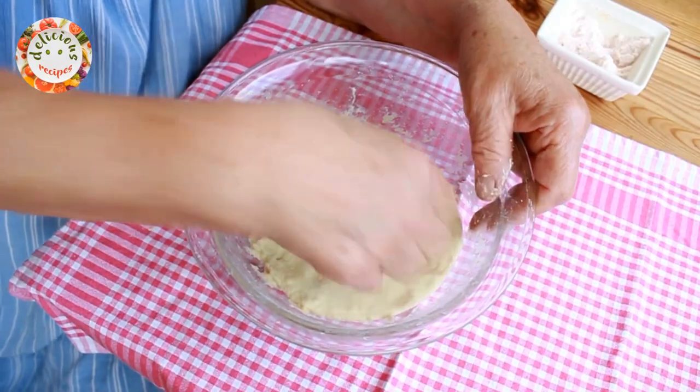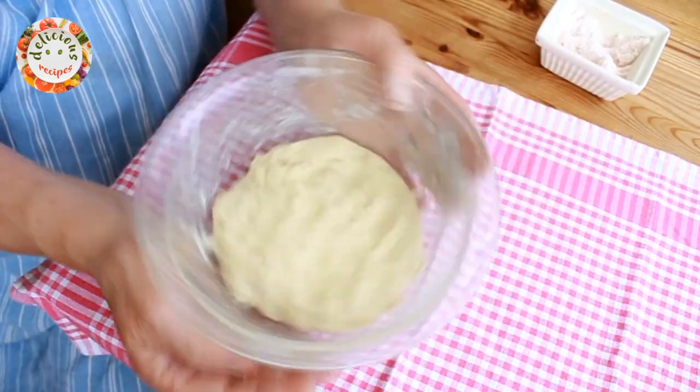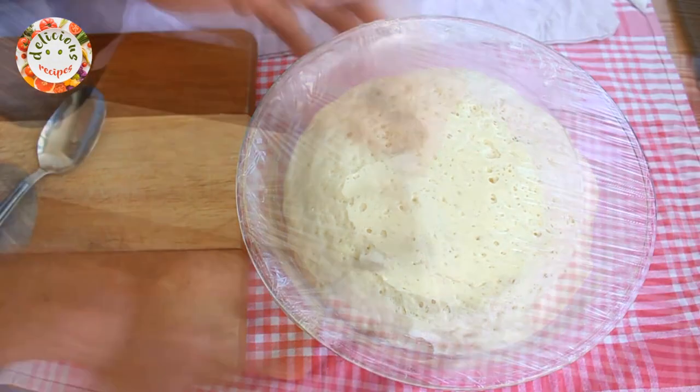I am now covering it with cling film and leaving it to rest for half an hour. After half an hour, the dough has risen beautifully.